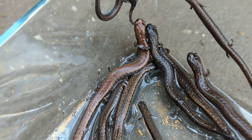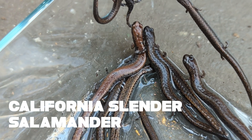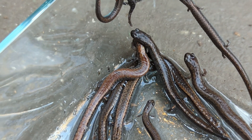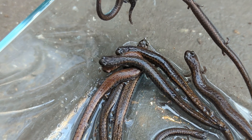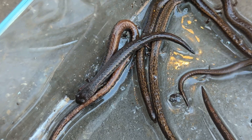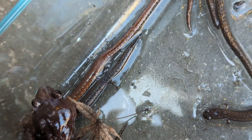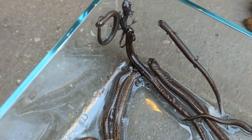This is also kind of neat — you can see the variability in color. So these are the California slender salamanders. You can see some of them are really dark, some of them are gold, and some of them are red. They do have a lot of variability to them, which is kind of neat. You can see just the different color variations next to one another.